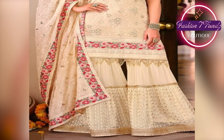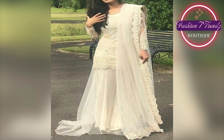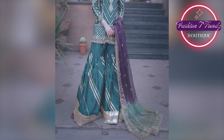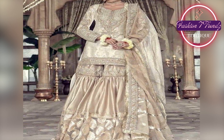In this video, we are also showing you some unique styles. This design with Shara Dubatta provides extra comfort and a modern look, offering the best of both designs.